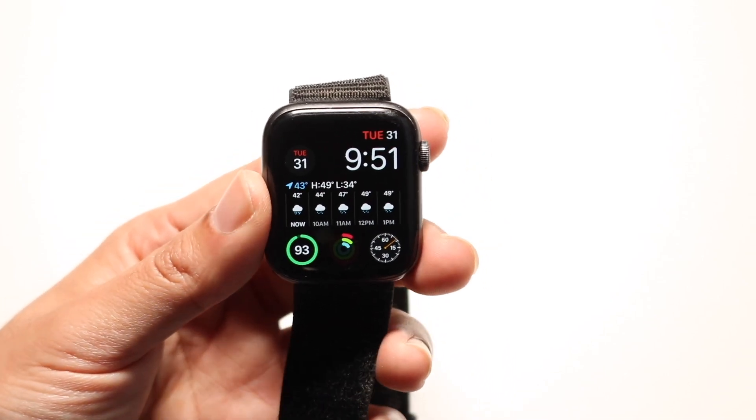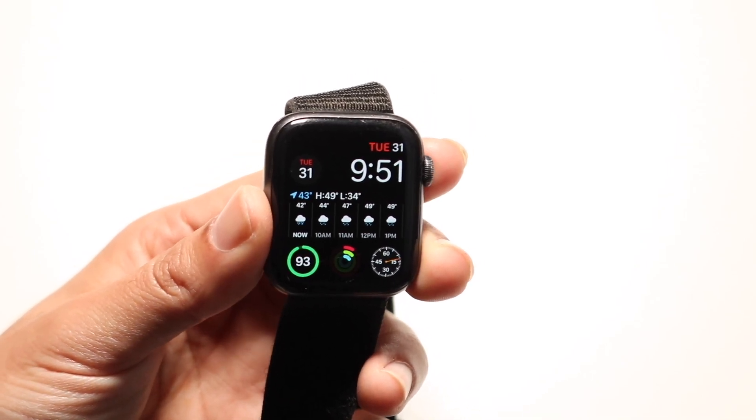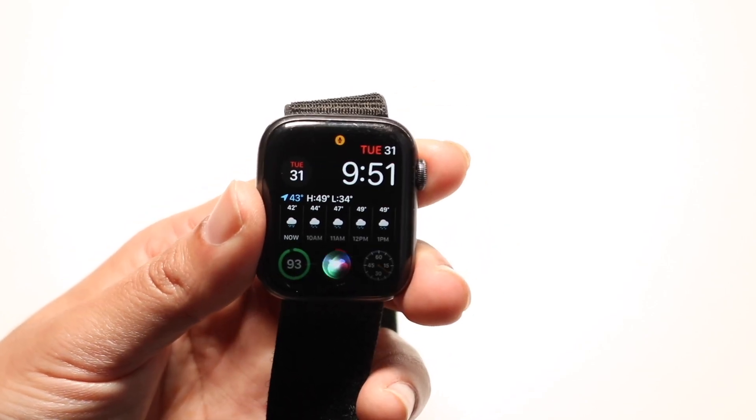To get started, what you're going to want to do is invoke Siri on your Apple Watch and ask for google.com. So this is what it looks like — hold the side button to get into Siri, then say google.com.